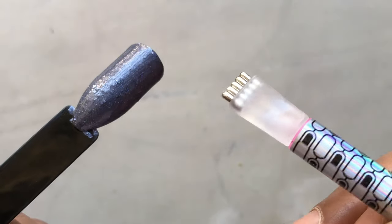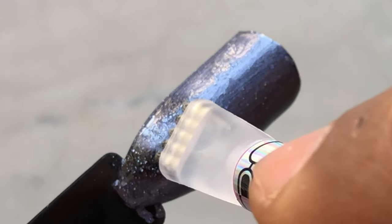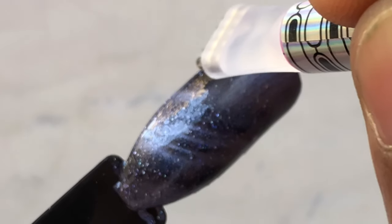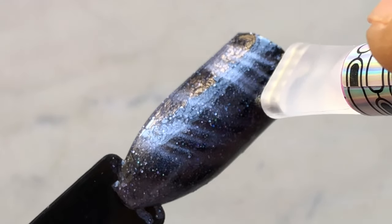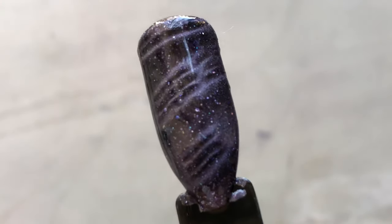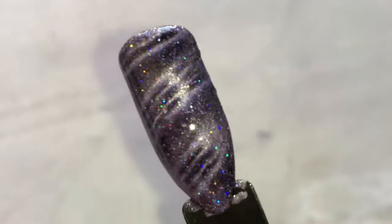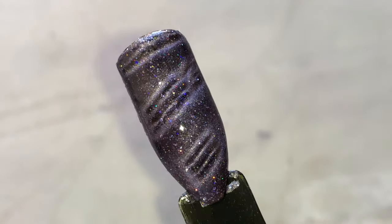Next up is K182, which is a purple or lavender color. I'm using this tool and drawing lines horizontally. Make sure you are not touching the polish — it has to be wet. Right after you apply the magnetic polish you can draw the effect, then cure it and apply the top coat.